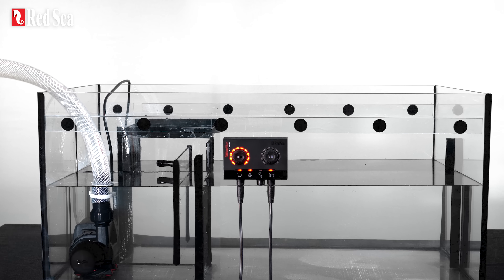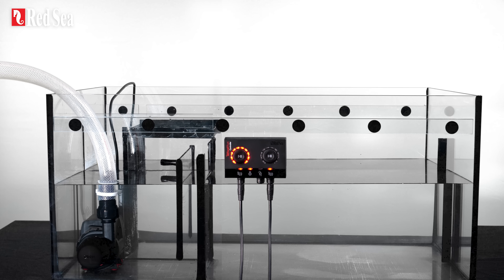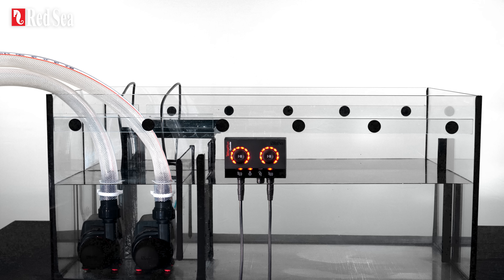If you have a larger system with dual returns, you can run two ReefRun DC pumps with just one dual controller and operate them as a single unit.